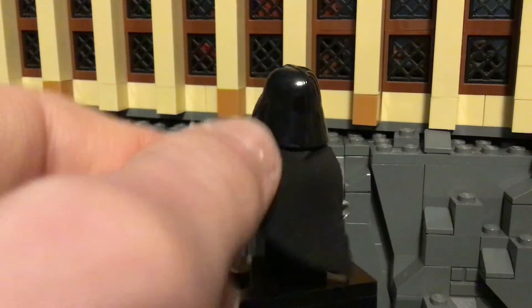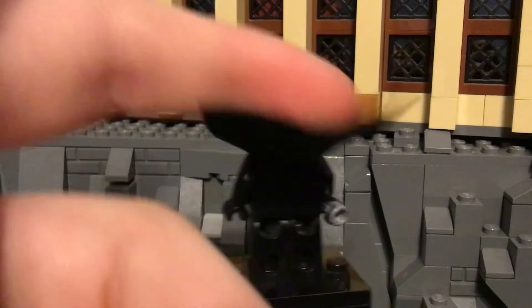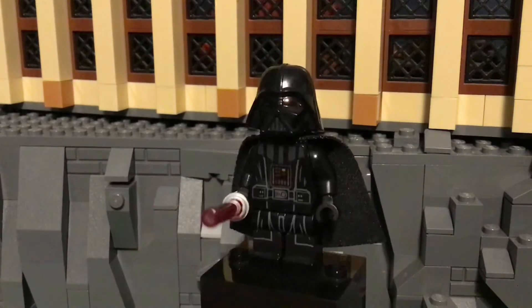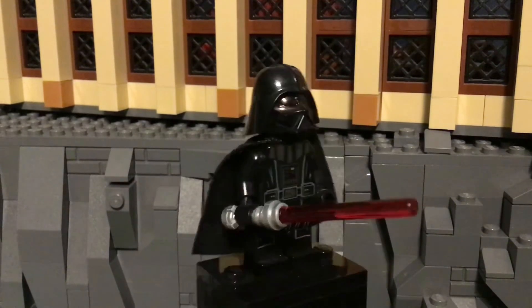He has one of the older capes. Now they resort to a harder type of plastic, but there's no printing on the back, which really there shouldn't be at all. He also has a lightsaber blade and hilt, which looks pretty good as well.